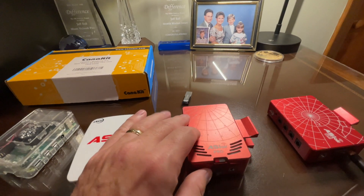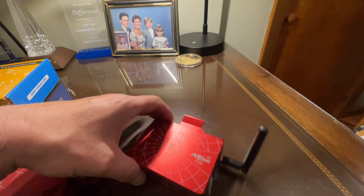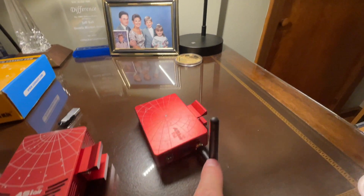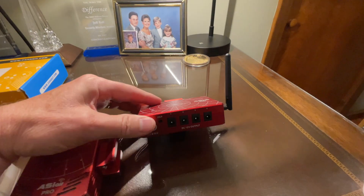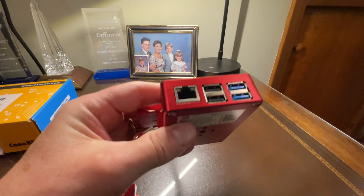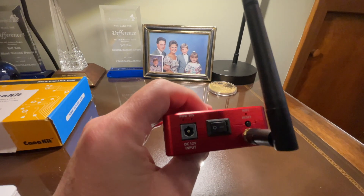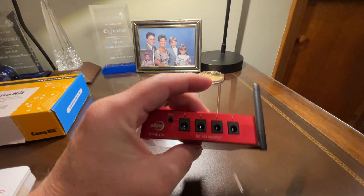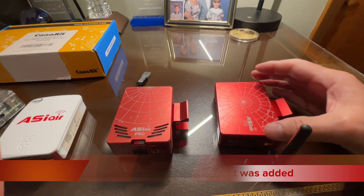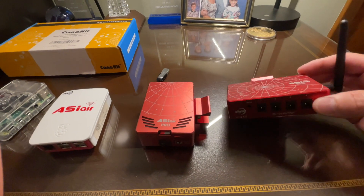Then just in the last few months, ASI Air came out with the Plus. What is obvious is the Plus now has a range extender antenna — and you'll see my experience with that in a minute. We still have the DC outputs. There is no SD card for the software firmware; that is all on-board on the Raspberry Pi board itself. From a hardware perspective, that's really about it, though it does have an upgraded processor, so everything should be happening faster on the ASI Air Plus.